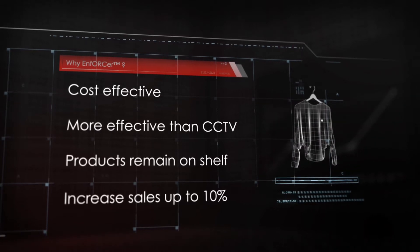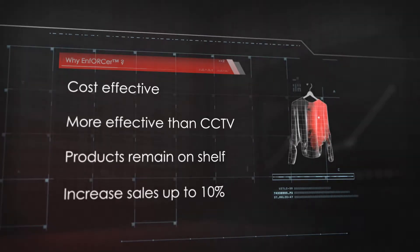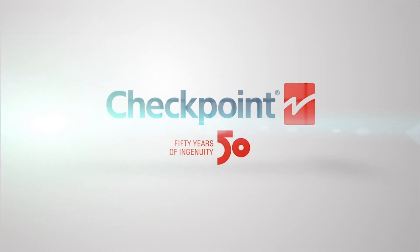There is no other technology like this available to retailers today that can simply yet effectively prevent organized retail crime events. Enforcer — force organized retail crime out of your stores.